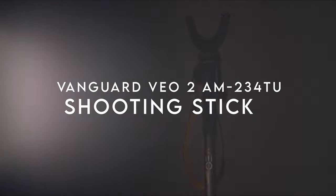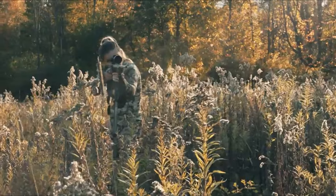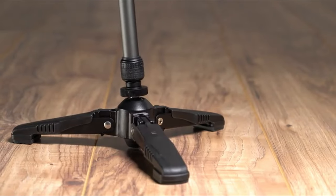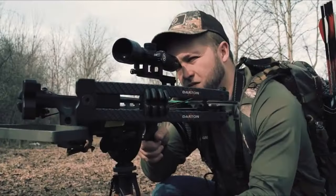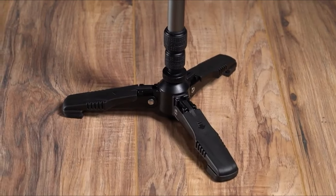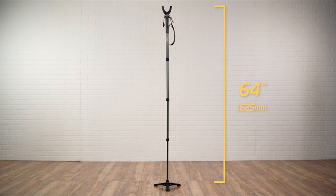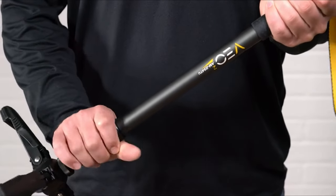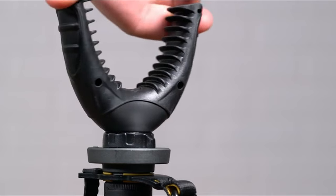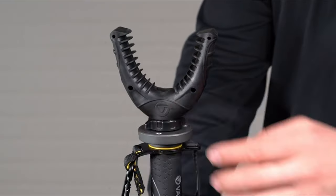At number four, the Vanguard VEO2 AM234TU. This aluminum shooting stick is a game changer for outdoor enthusiasts, offering versatility and stability in one lightweight package. The smooth ball joint allows for effortless panning and tilting, making it easy to line up shots from any angle. The tri-stand base quickly folds and locks, giving you tripod-like stability when you need it most. With a 360-degree rotating U-yoke featuring rubber fins, securing your rifle or crossbow is a breeze, and the yoke is removable, transforming the stick into a monopod for cameras or spotting scopes. Strong quarter-twist leg locks ensure a maximum load capacity of 11 pounds. The anti-slip rubber handle offers an unbeatable grip, even in bad weather.